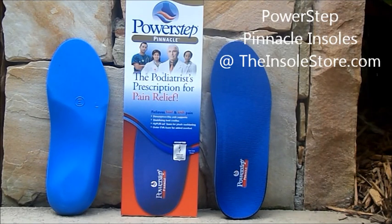For more information on the PowerStep Pinnacle insoles, visit our product page at theinsolesstore.com today, or feel free to contact one of our foot care specialists. Thank you.